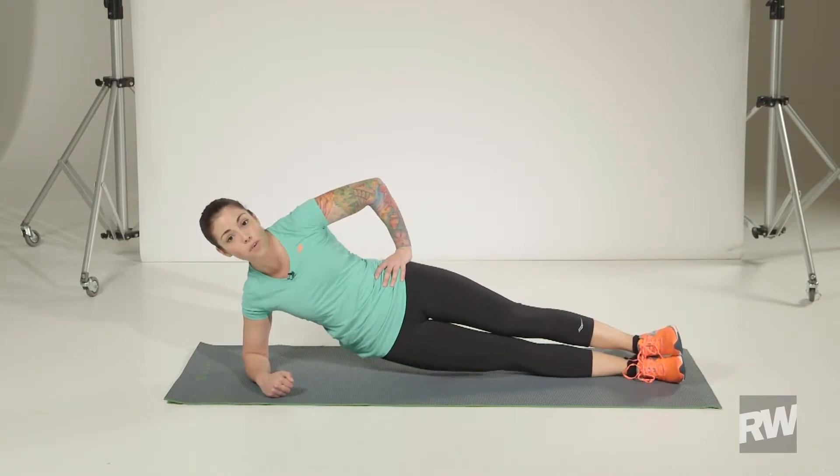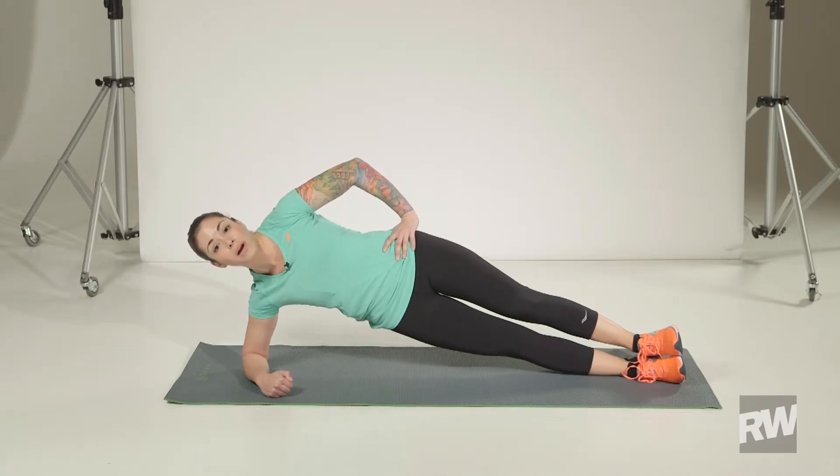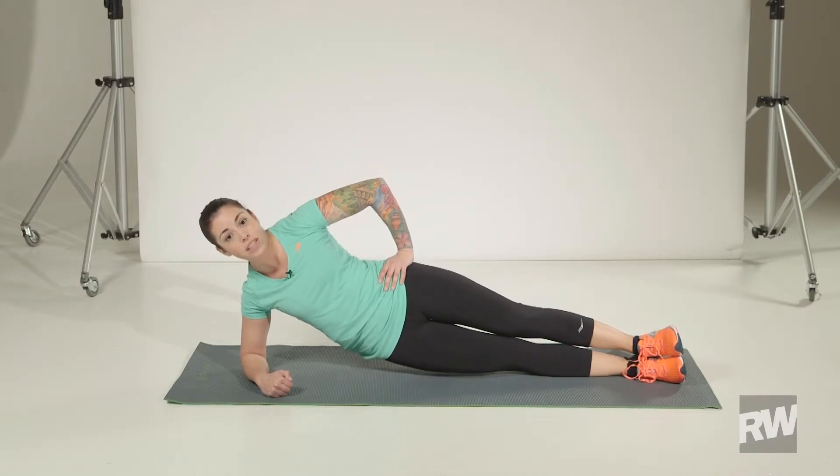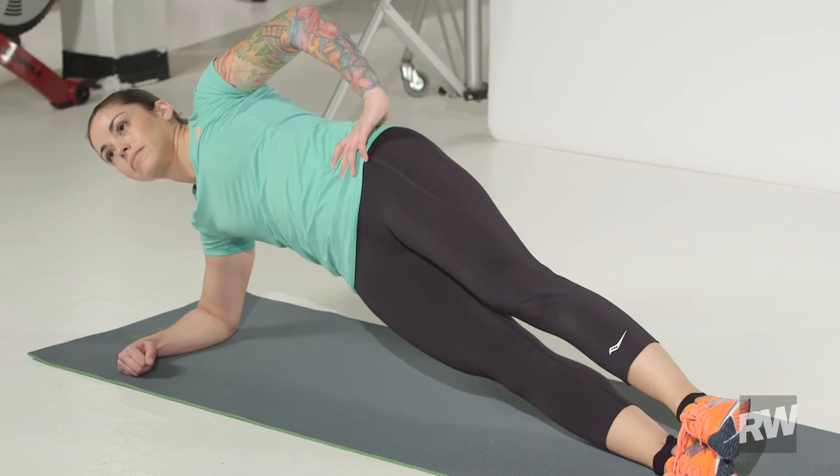Push into the floor through your forearm to raise your hips up off the ground. Raise for one rep and bring it down to just about an inch above the ground for one rep. Repeat ten times and repeat it on the other side.